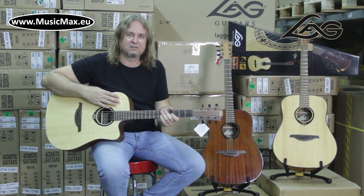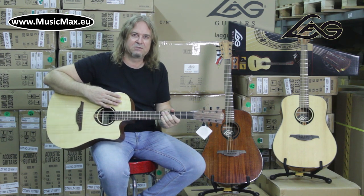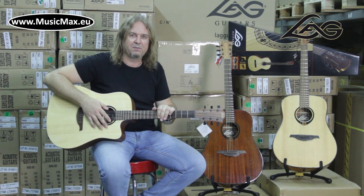T70 imposes itself at the top of entry-level acoustic guitars with open-pore finish and solid spruce top, which is deep and rich in tone. T80 features high-gloss finish, solid spruce top and mahogany back and sides.